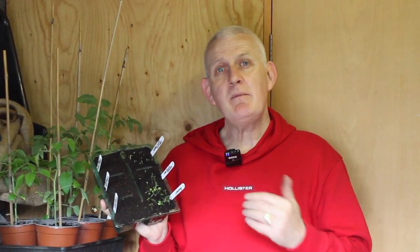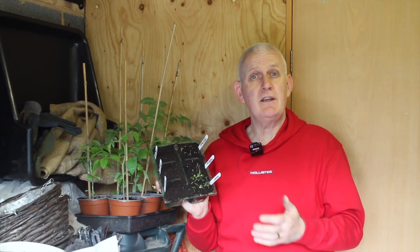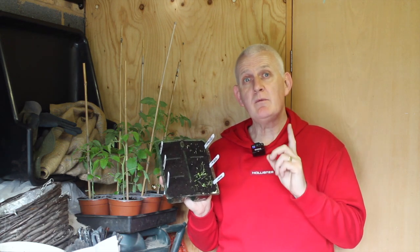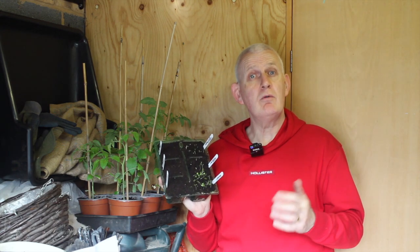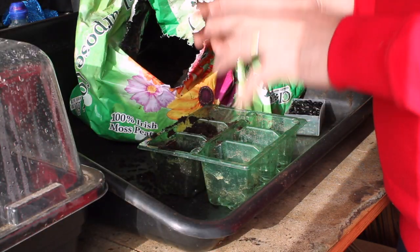If you do have old seeds, you've got nothing to lose apart from a bit of compost by trying and sowing them — if they work, they work. But on a year-by-year basis, I try to stick by the dates on the back of the seed packets, and in most cases that usually results in a good rate of germination. So the first reason could be that the seeds are old and have become unviable.